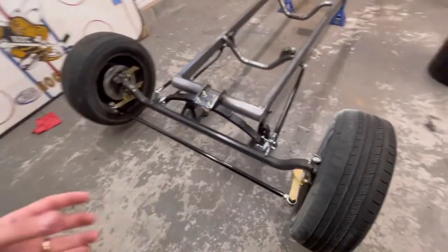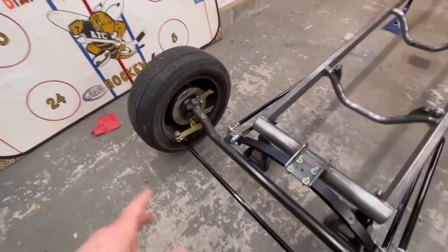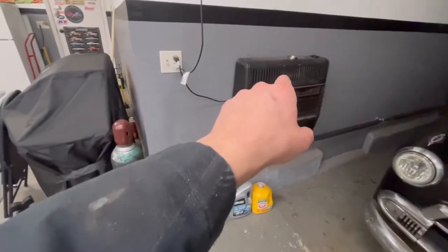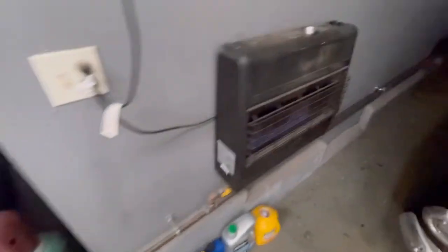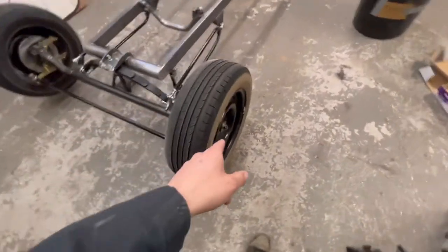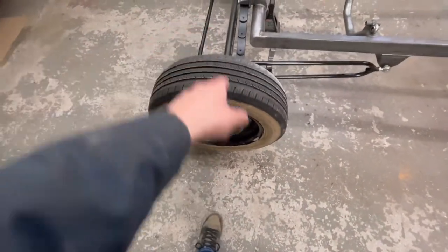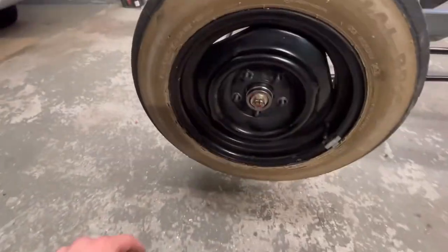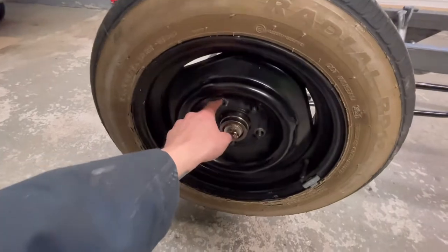I got the rotors on — managed to get both wheel bearings on no problem. The one I had warming on the heater went on like absolute butter. I didn't need to press in the outer race because they're already pressed into the rotors, which is cool. These are Mustang 2 rotors machined to fit on Chevy-style spindles.